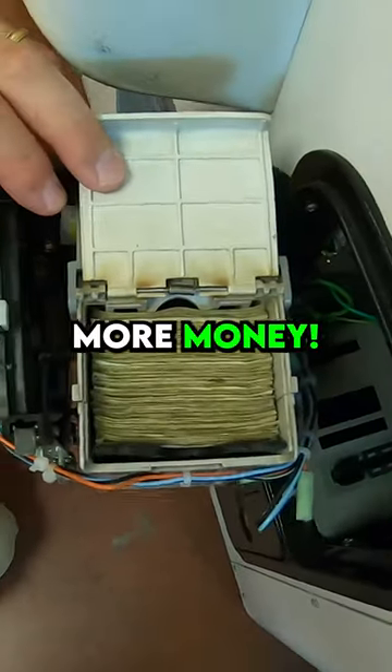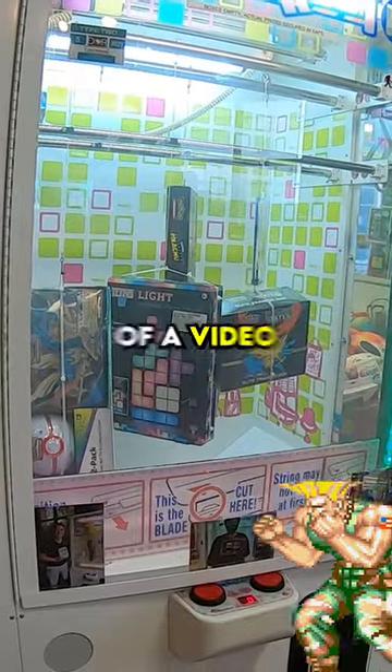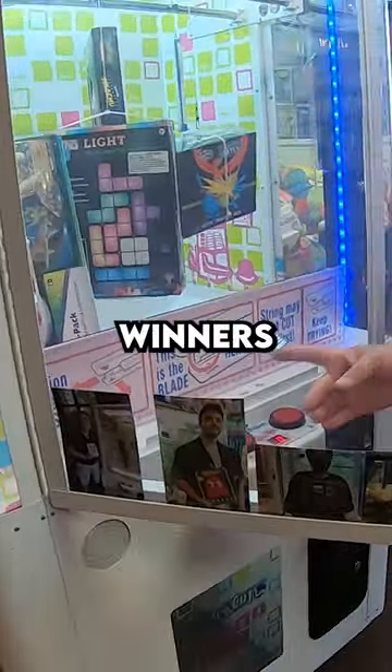This vending machine couldn't take any more money. This is a barber cut arcade game that we have located inside of a video game store, and to keep players active we'd like to put the pictures of the winners inside.